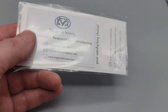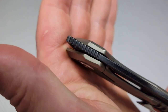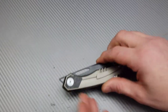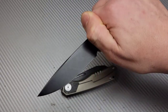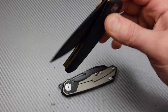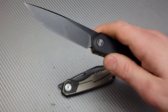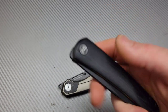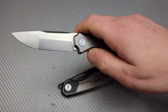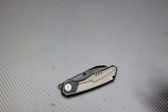Let's talk about its action, because Migaron has got their front flipping action down pat. They do the most perfect jimping whether we're talking about their budget knives like the Acri — very affordable — and it is just such a good front flipper. It's very hard to not be able to front flip this with just a little tiny bit of effort. Even their other new knife I just recently got — same thing, it's just so easy to front flip.